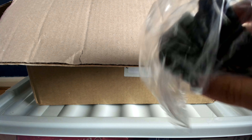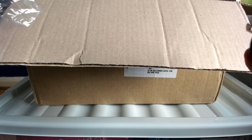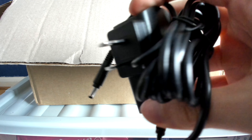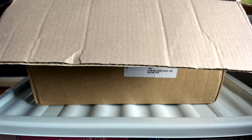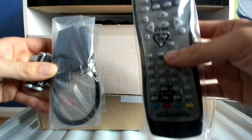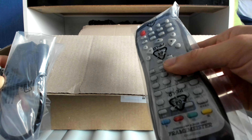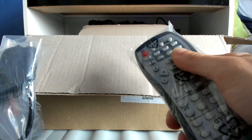Here's presumably the power supply and all the cables as well. So we have the power supply for the XRGB unit, which has Japanese connectors, but I have an adapter somewhere to plug this into the wall.